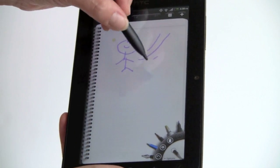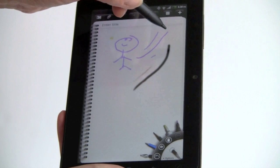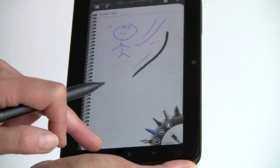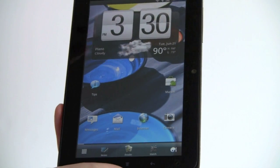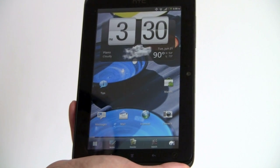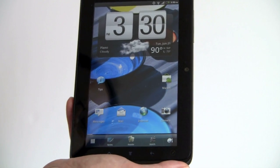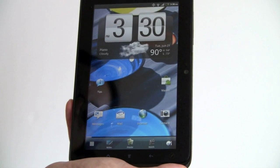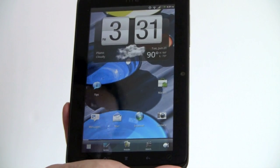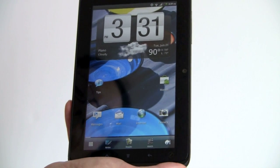Switching to the paint brush, you can see a very light line versus a heavy line. Graphic artist types will probably enjoy doing basic drawing with pressure sensitivity. In terms of performance, this has the same specs as the Flyer — a 1.5 GHz single core Snapdragon CPU. It's a unusually high clock speed but it is single core. Performance is pretty good with only occasional minor lag. It's got a gig of RAM, Wi-Fi 802.11 b/g/n, Bluetooth 3.0, and GPS.